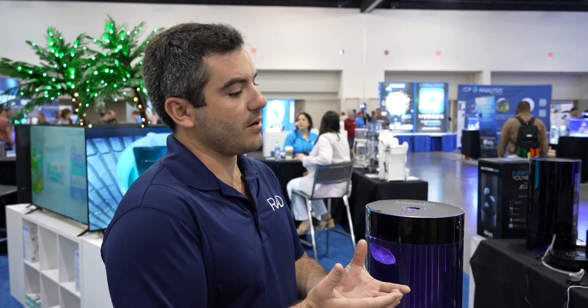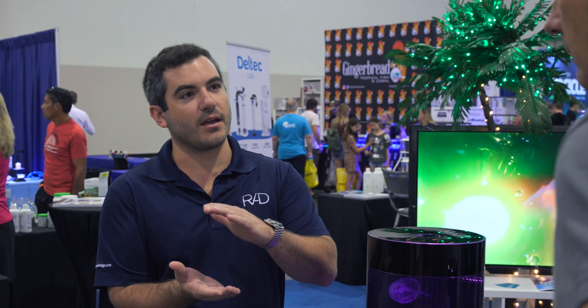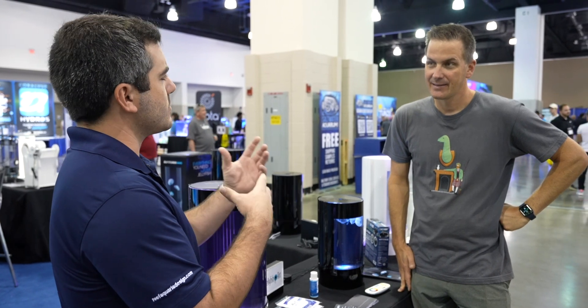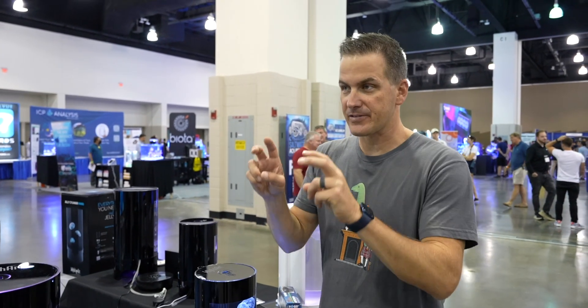Joe explains they grow and propagate all the jellyfish in-house — these are captive-bred. They have systems with polyps, where jellyfish grow stacked together like pancakes. Through a process called strobulation, the polyps release tiny baby jellyfish called ephyra, and they have specialized tanks for growing them up through the different life cycle stages.